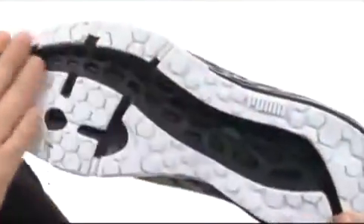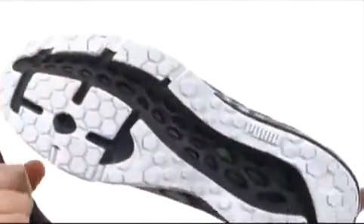There's also strategically placed rubber down here on the outsole. If you're looking for a great all-around shoe, it's going to be hard to go wrong with this one. It's from Puma.